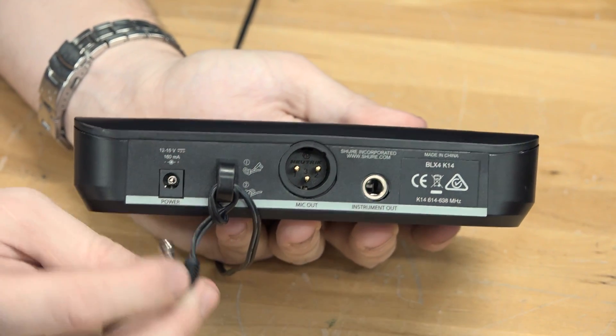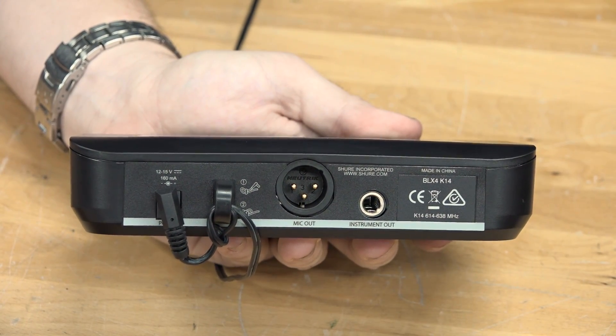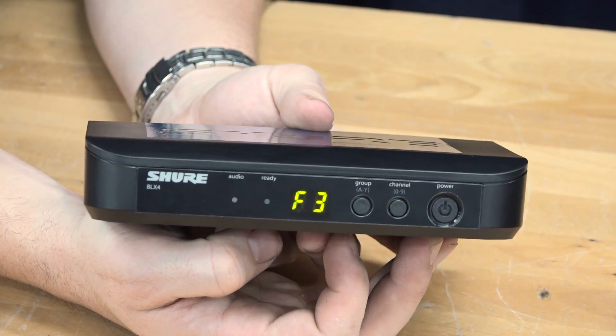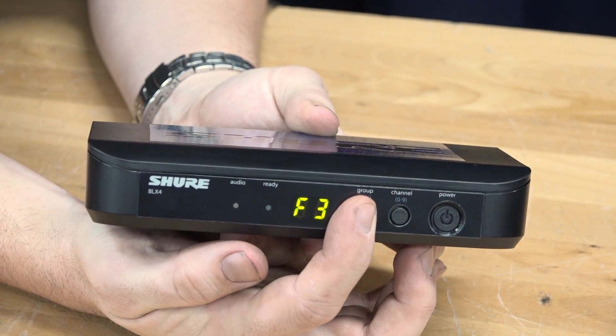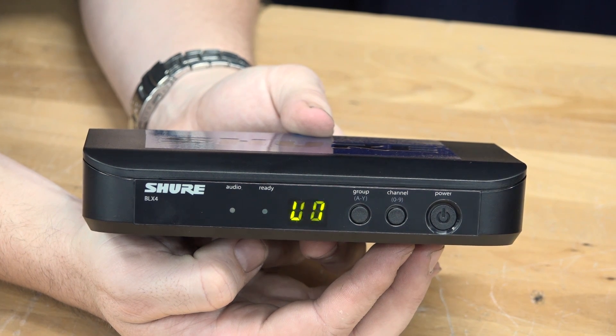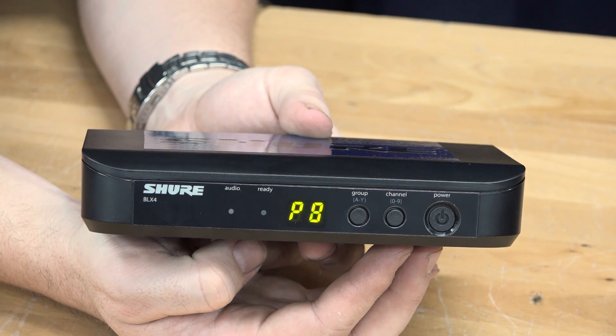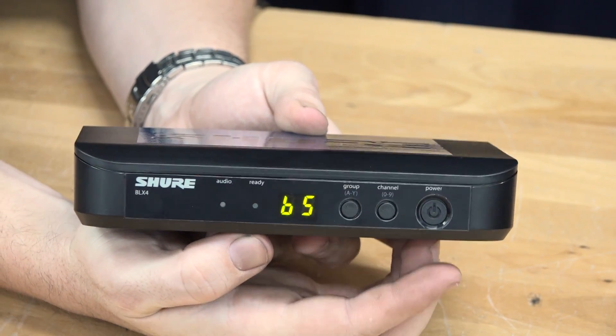Step one of making this system run is to plug everything in. There is a power port on the back of the BLX receiver — make sure you use the correct power supply. Step two is to scan the environment with your receiver to make sure you've got a suitable channel. There are two different scans you can do: a group scan, which finds a wider range of bands to select from, and a channel scan, which lets you fine-tune your channel.